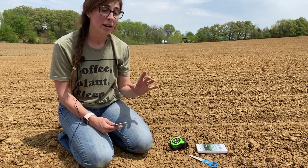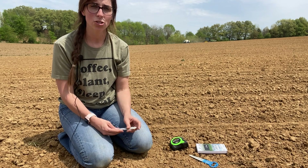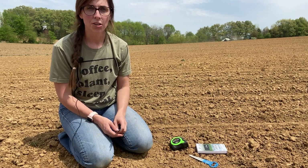You can quickly do a count in between seeds — measuring how many inches are between each seed — to make sure your population that you're seeing in the cab is equating to the same planted population in the field. I'm going to show you guys that.